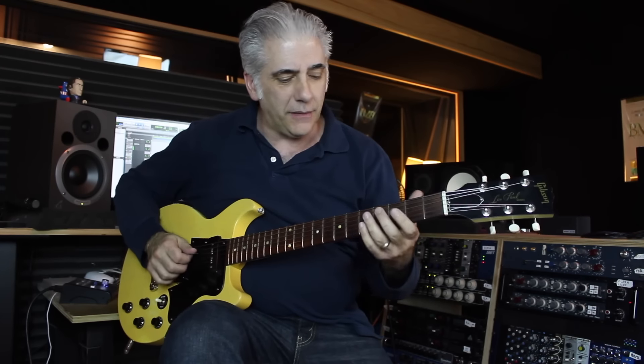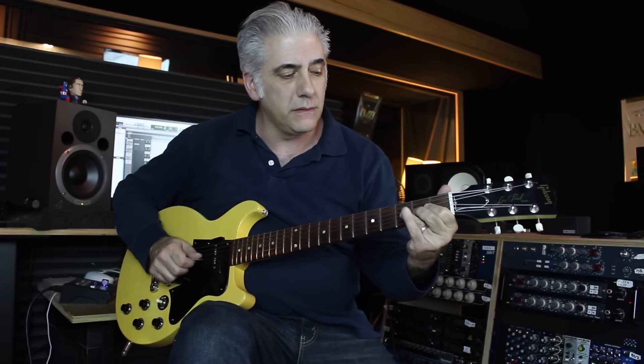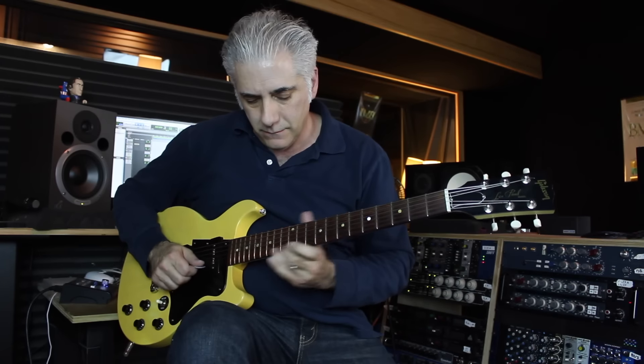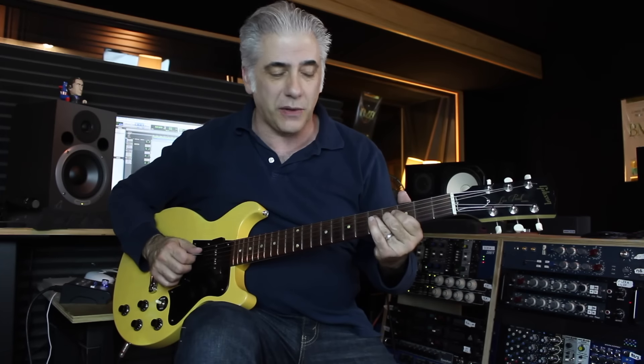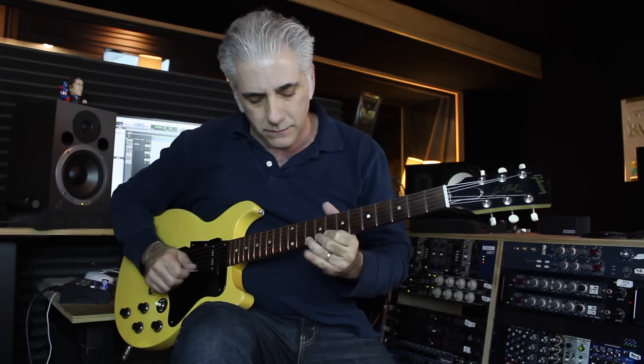Beautiful, beautiful sound. So what am I doing there? I started out by going up a G minor arpeggio. I'm playing vertically — I know where those notes are in G minor. If you look at an E minor 7 flat 5 chord, you have a G minor chord. E minor 7 flat 5 is really G minor over E. That's why that G minor arpeggio sounds great on it. And then I go to that note — that note is your natural 2.